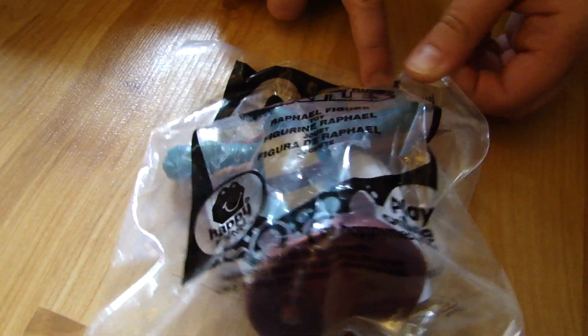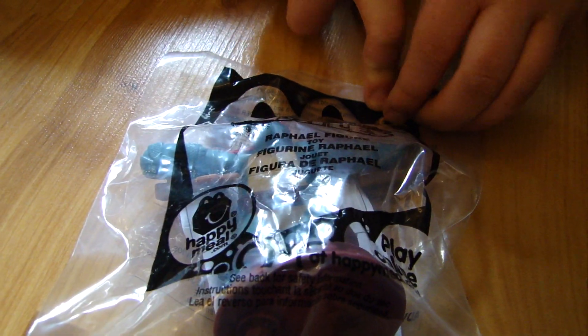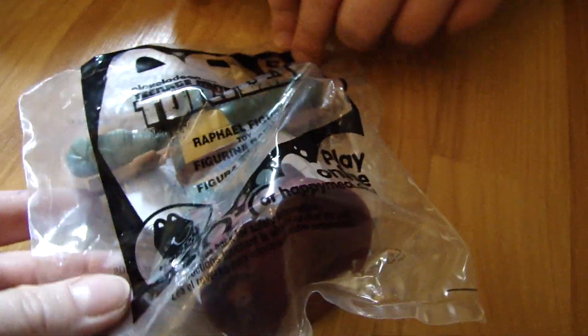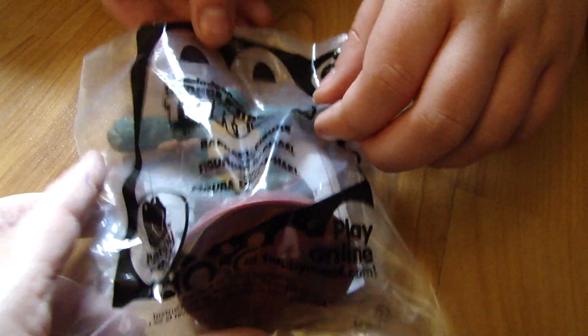Teenage Mutant Ninja Turtles from Nickelodeon. It's number five, and it's the Raphael figure from McDonald's, of course.